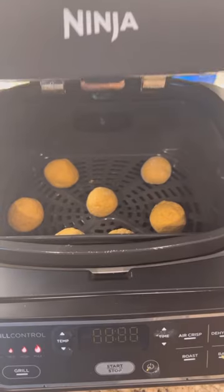Add one cup of olive flour until dough is formed. Roll small pieces of the dough into balls. Put them in the air fryer on 320 degrees for 10 minutes.